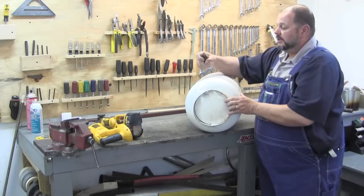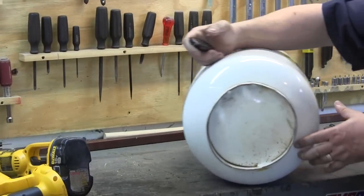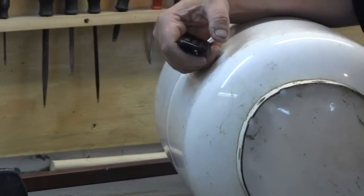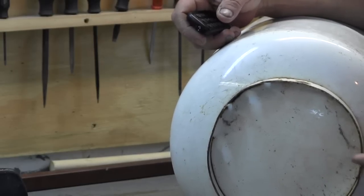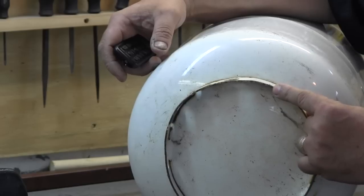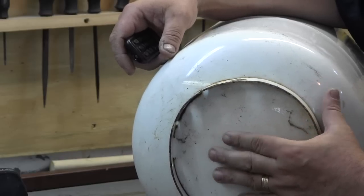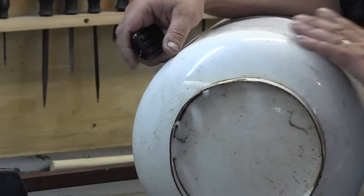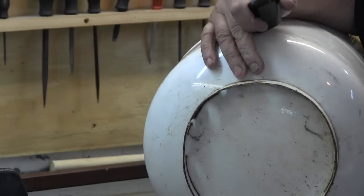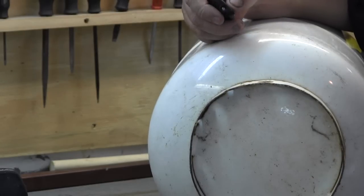First thing I'm going to do is remove this ring on the bottom. It's got some spot welds — three spot welds — that hold it on. What I'm going to do is cut on either side of the spot welds and then take my angle grinder and try to knock the welds off and smooth it out. This is going to be the bottom of the stove and I want this to look really nice.